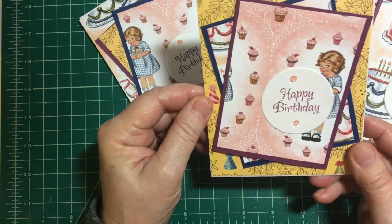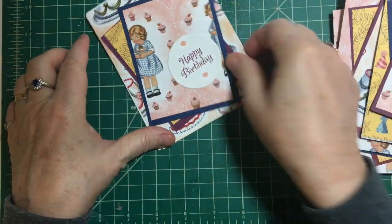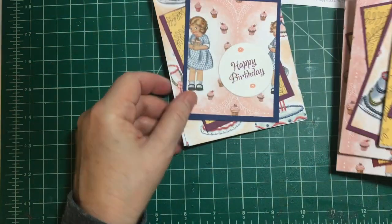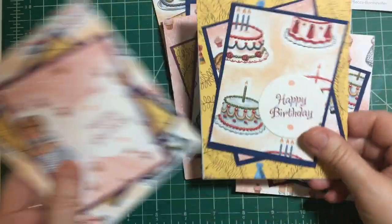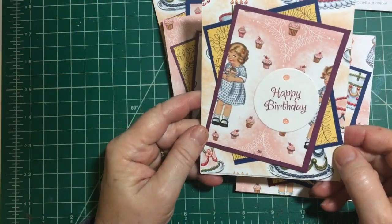And then this is the golden books paper — it reminds me of those golden books. And there's my last card. This was a real fun sketch, as they all are.